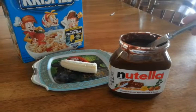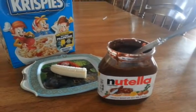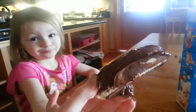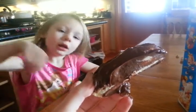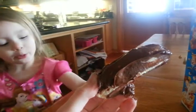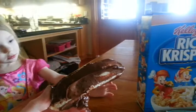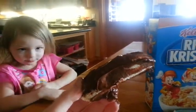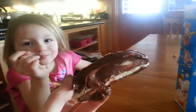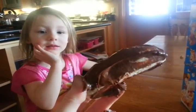Then comes Nutella. Get Nutella on a banana, then put that over, then put the cake. So when spreading Nutella, what happens? Kind of gets somewhere, doesn't it?